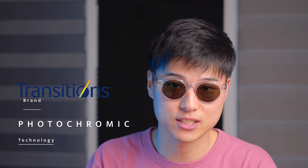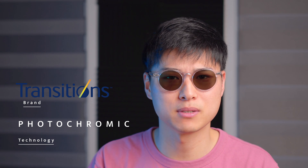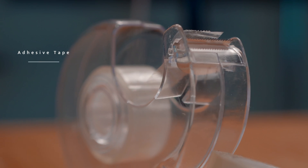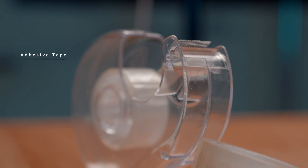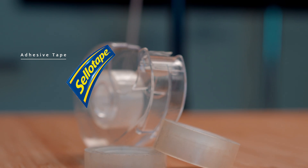In case you're curious about the difference between transitions and photochromic lenses, they're basically the same. Photochromic lenses are the technology, and Transitions is the brand that everyone is familiar with. They adopt a similar relationship to adhesive tape and Sellotape — adhesive tape is the technology and Sellotape is the brand everyone associates it with.